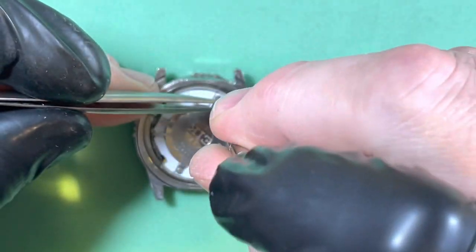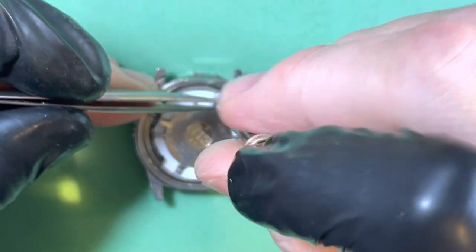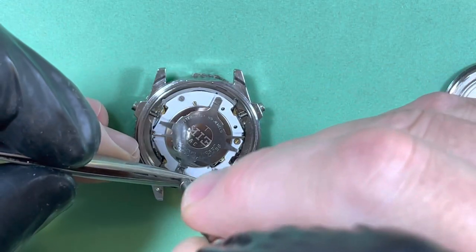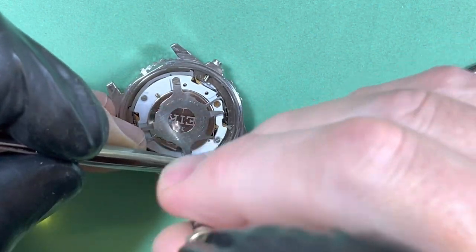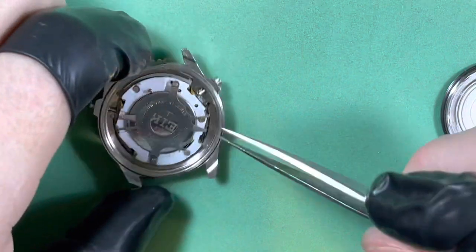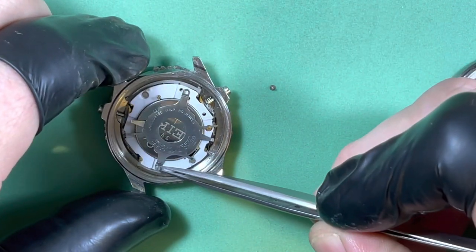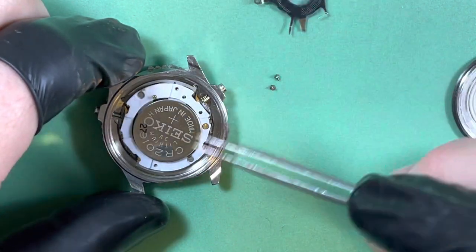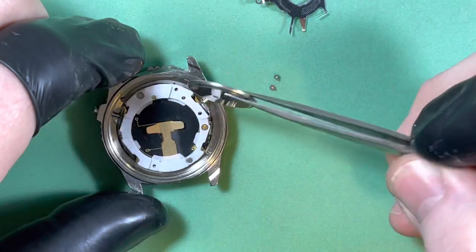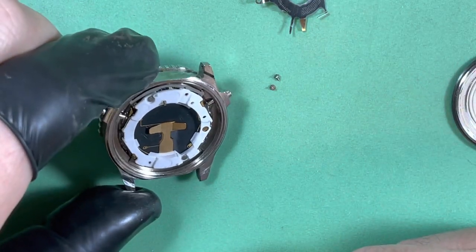My old battery — come on. I should have taken this battery out a long time ago. That was stupid of me, trusting that everything would be okay. Thank God — there it is, look at that.